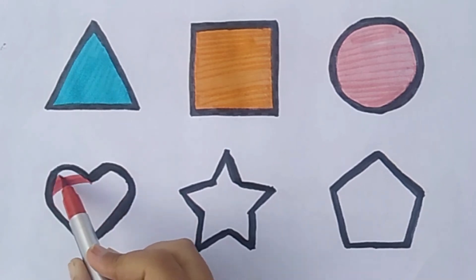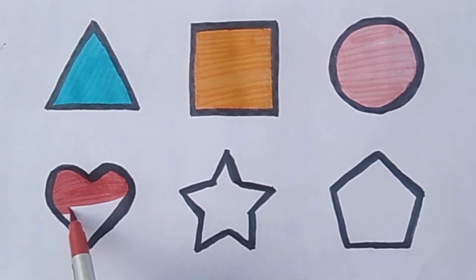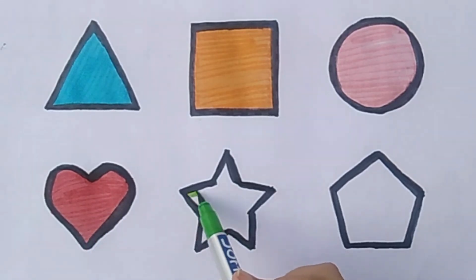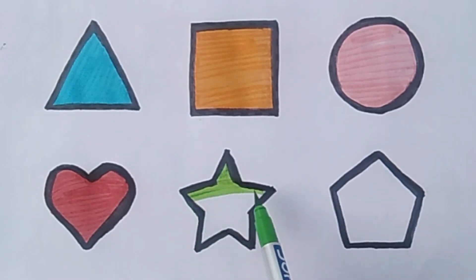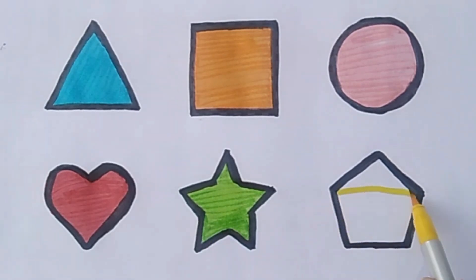Red color. Light green color. Yellow color.